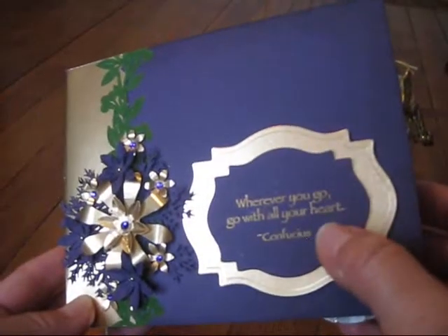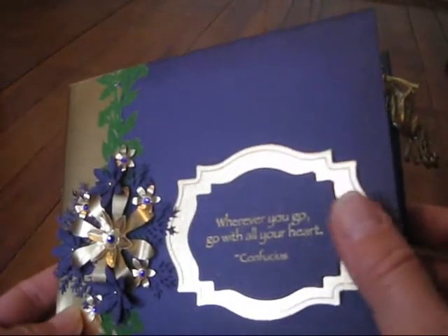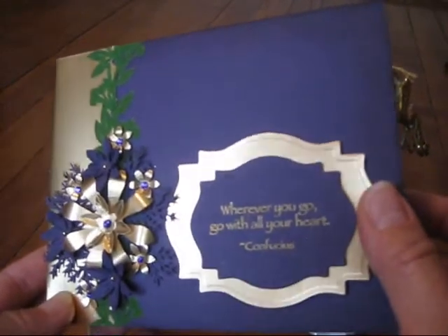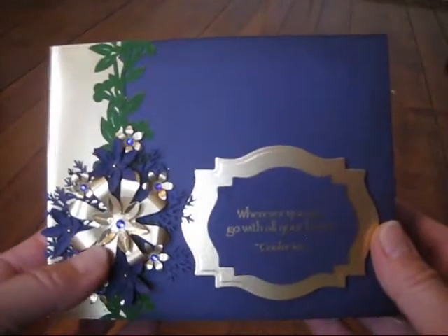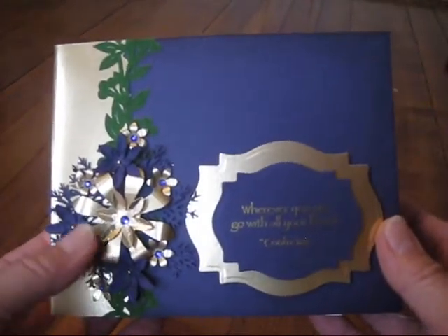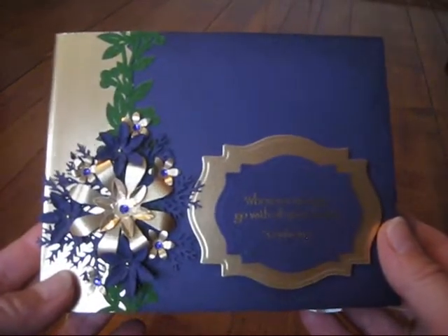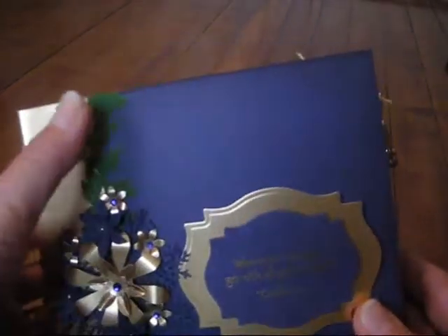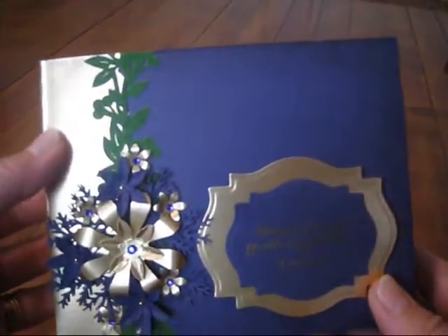The sentiment I've used on here is from Stampin' Up! and these are Labels 18 from Spellbinders. The flowers I made using punches from Martha Stewart, Marvy Ushida, and EK Success. This is a Flocked Border and I got it from Walmart and it's from Forever in Time.